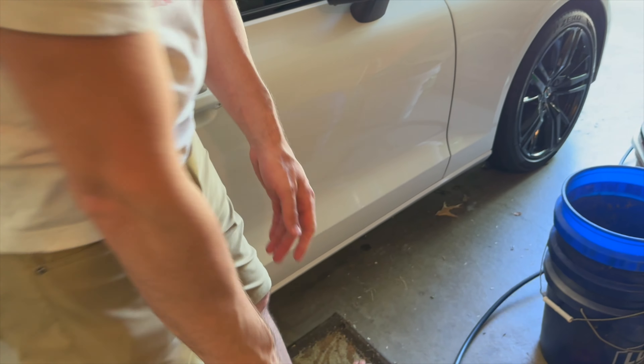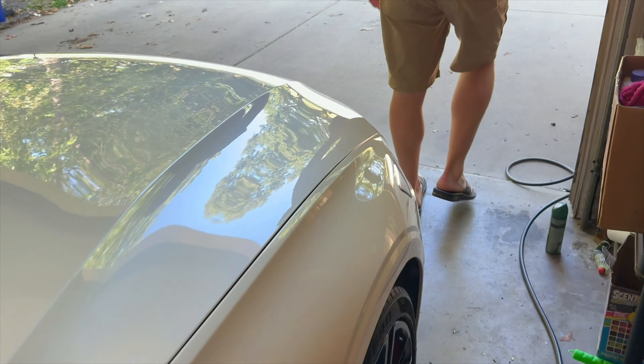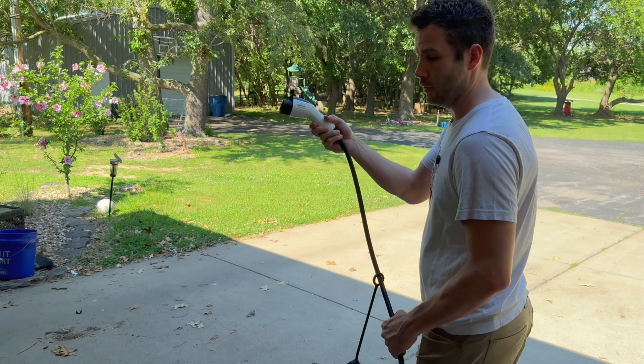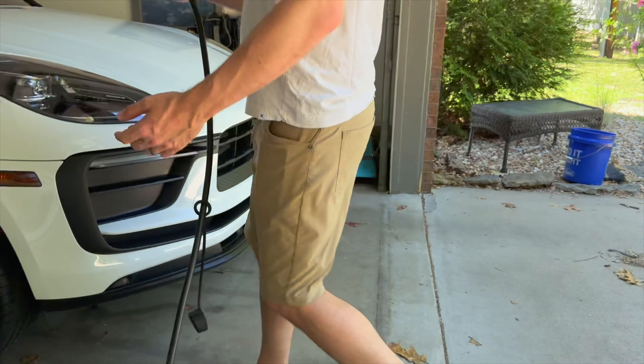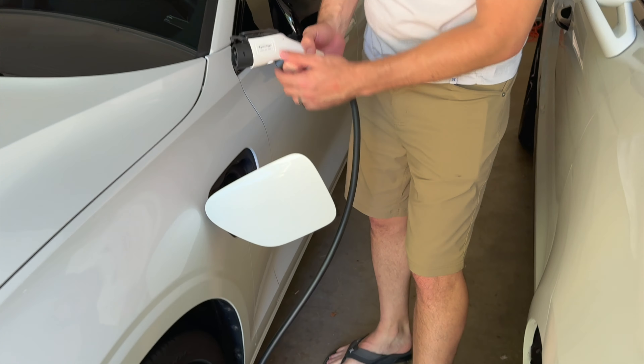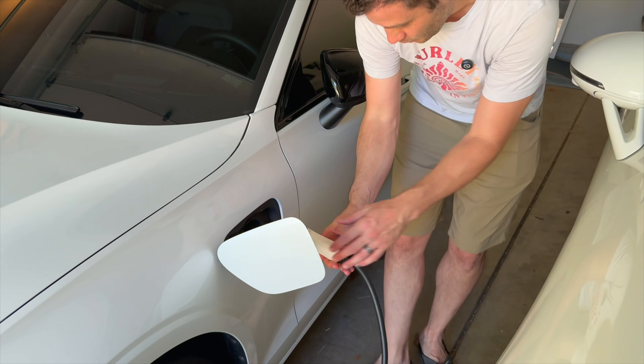It has created this other connection that I can now walk down this 21-foot piece here and grab the other end, coming over to my charge port. I now have the ability to plug this into the charge port.